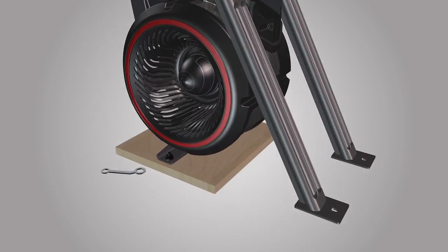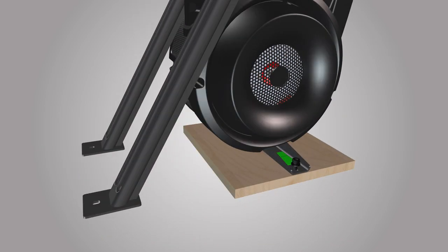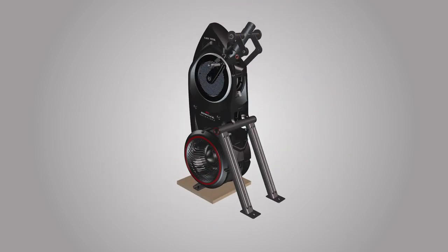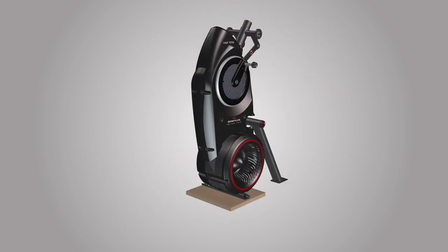Finally, using the provided 13mm double box wrench, release the frame from the shipping plate by removing the hardware located on each side of the frame. Make sure to repeat these steps for the opposite side and remove the hardware on both sides of the frame. Step 1 is now complete.